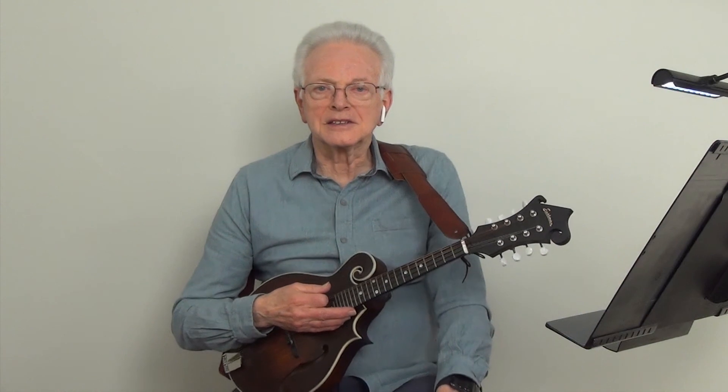And that is Mandolin Lesson Number 6. See you in the next video.